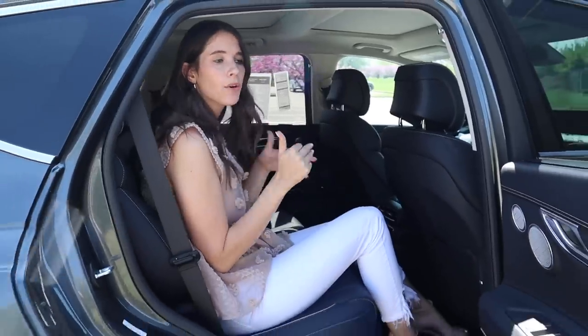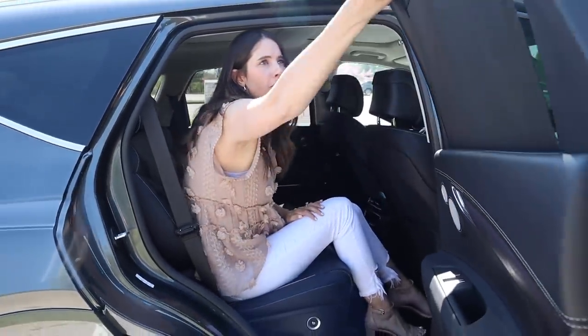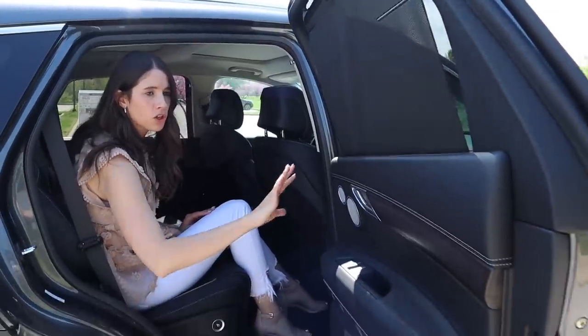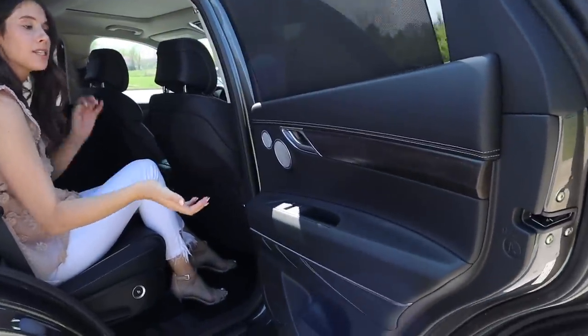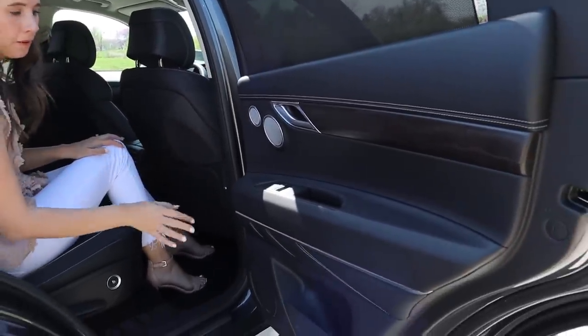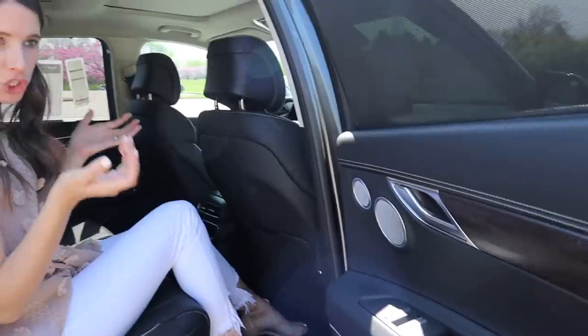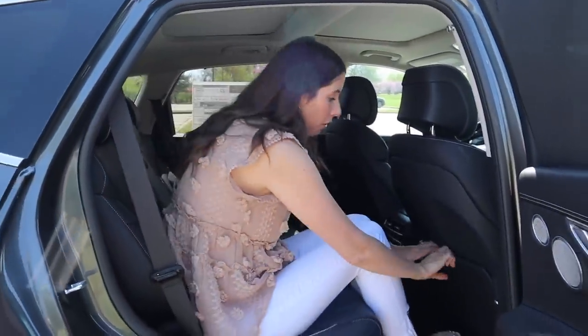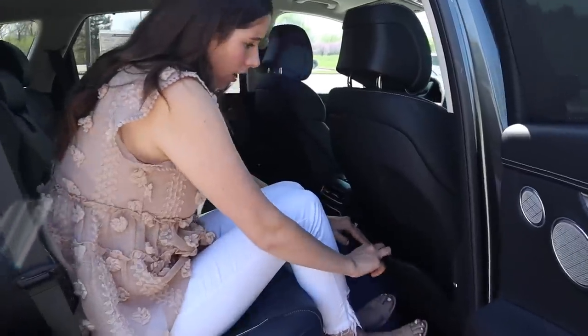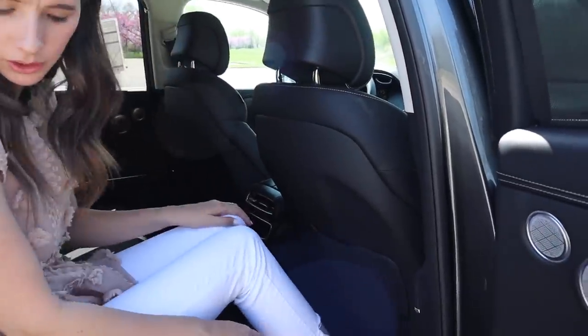Here I am in the second row of the GV80. Let's talk about some of my second row amenities. First off, we love a built-in sunshade. Moving along to the door panel, it actually is really nice. I'm happy to see they didn't put all the nice materials in the front and keep it cheap back here, because we have those same elements which just kind of plays into the luxury feeling of the entire car. We've got the lamest pocket ever though — come on, give me a leather-back pocket. I can't put a thing in there.